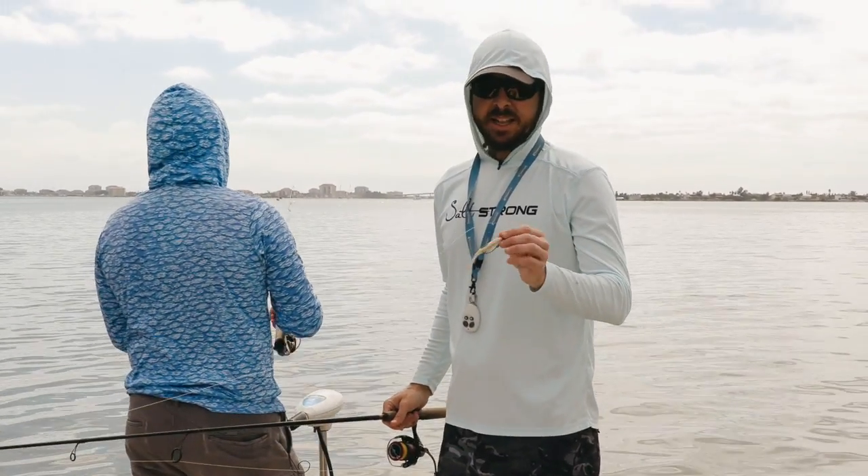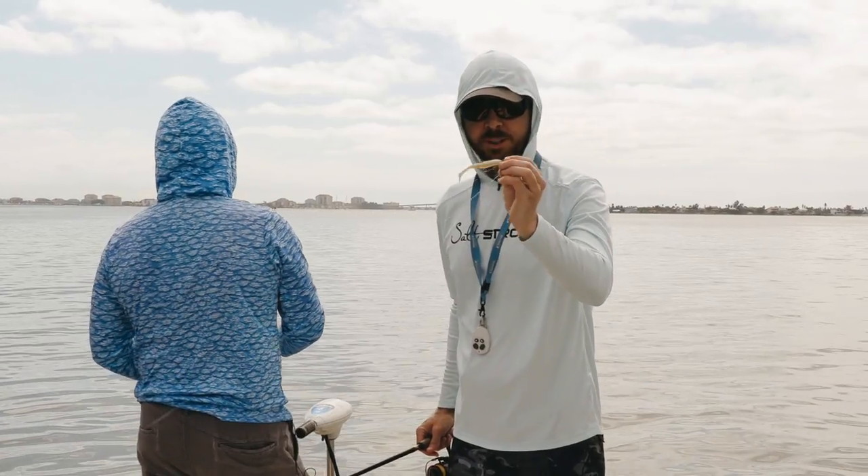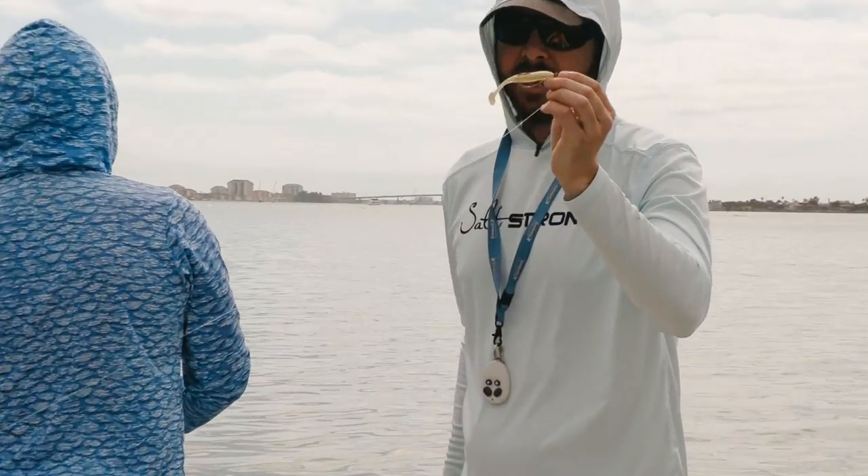All right, so in this video we're going to cover the actual retrieve of these paddle tails. Extremely important. These paddle tail lures — in my opinion, the best lure out there. They're just so versatile.